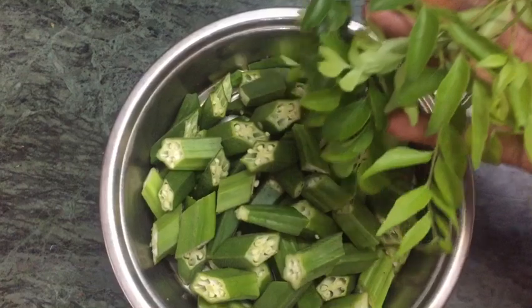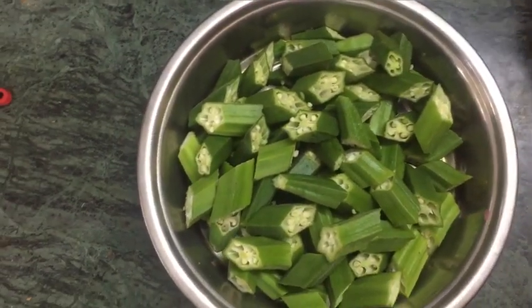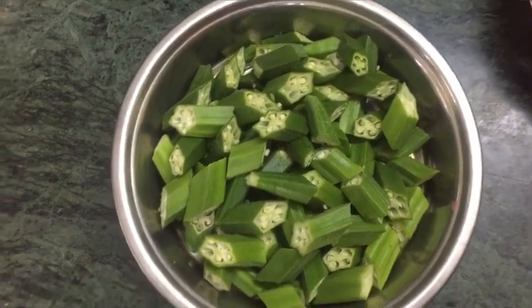You can see how it is done. You can cut the Vendekai pepper fries in the pan. You can cut it in an orange size, or you can cut it in a small piece.